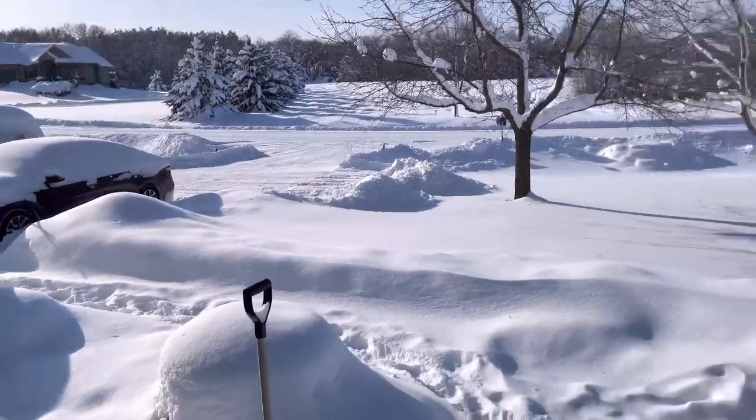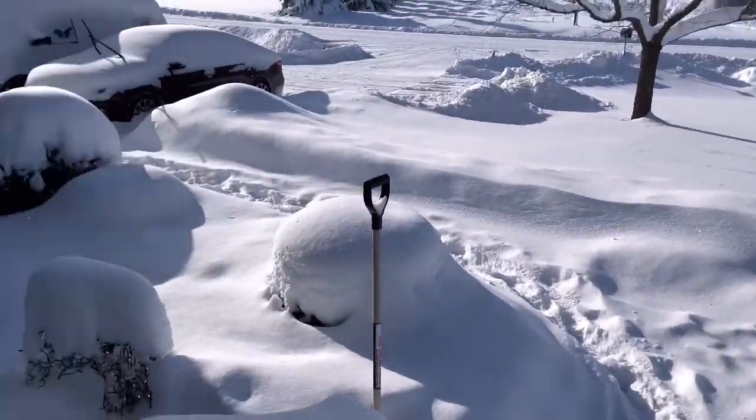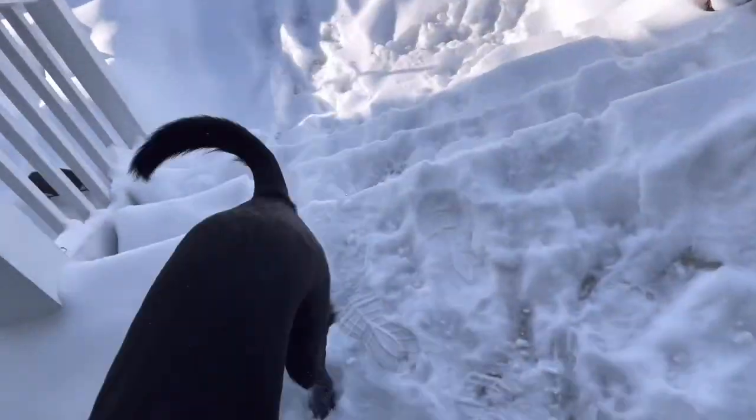Yep, those are my vehicles. This is the eight inches of snow we got yesterday, blowing all over the place. It's really light fluffy stuff. And there's Margo. Are you done? Good, because it's cold out here.